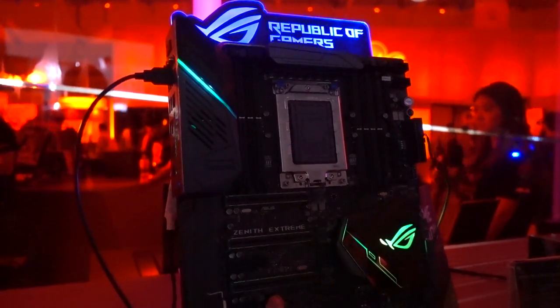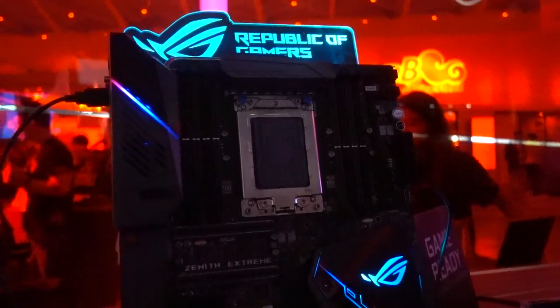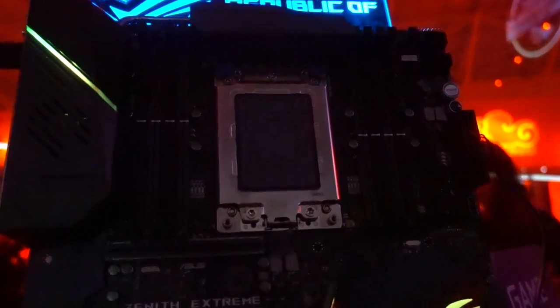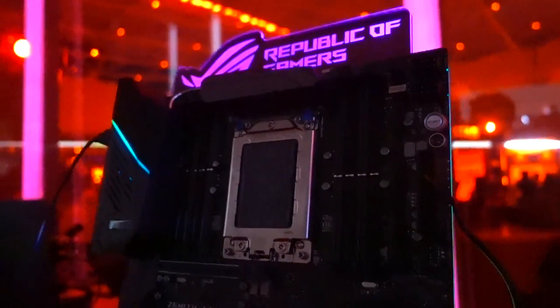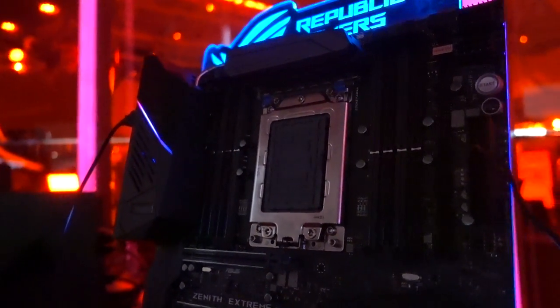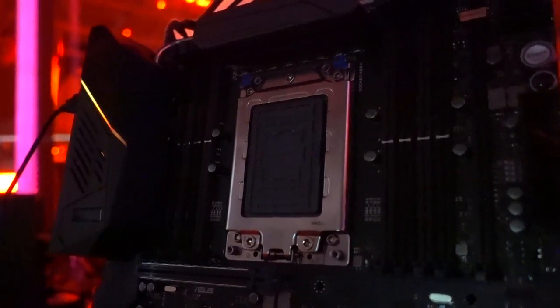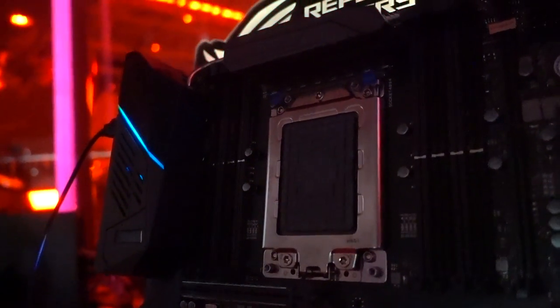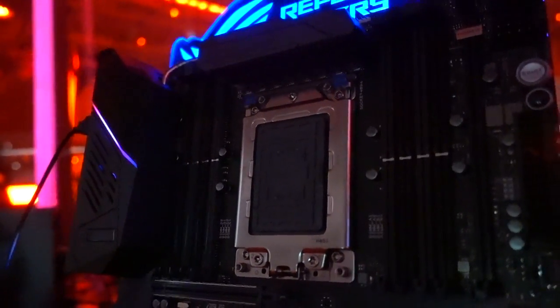This is the ROG Zenith Extreme. It's going to be supporting AMD's really highly anticipated Threadripper, which is going to be a ridiculous multi-core and thread CPU. They've actually opted for a ball grid array, or BGA, in terms of their socket. This is going to be socket TR4, I believe, is the name of it.